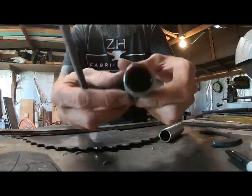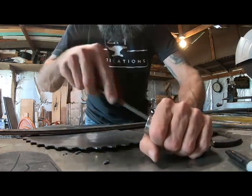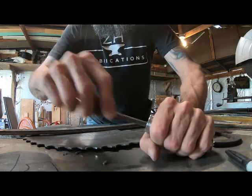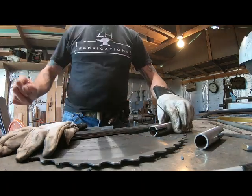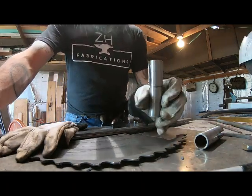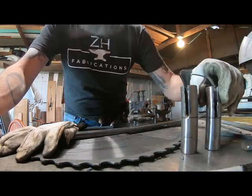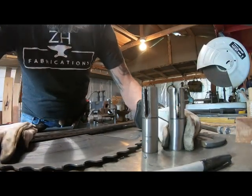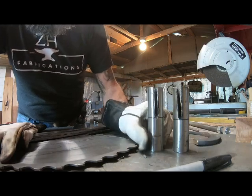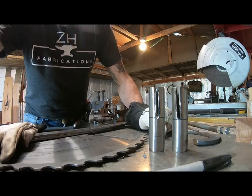I'm just kind of taking the burr off the inside of these pieces of tubing - number one because it's really sharp, number two because it'll interfere with the fit-up when I put my nuts inside there. I got both of the slots cut, I made them the same length. I'm going to go and clean them up on a grinder a little bit.